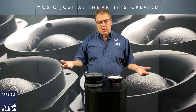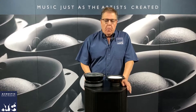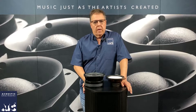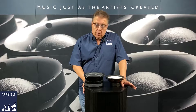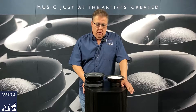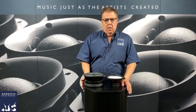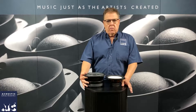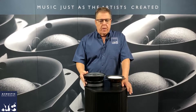We talk all the time about why ATC speakers are different, and the big thing is always what's inside of them. The parts they use is a really huge part of what makes ATC different. ATC is founded by a guy, Billy Woodman, who is a transducer designer. These are transducers, these are speakers, these are drivers. He designs transducers — that's his skill, that's what he does — and when ATC first started they just built drivers for other people.